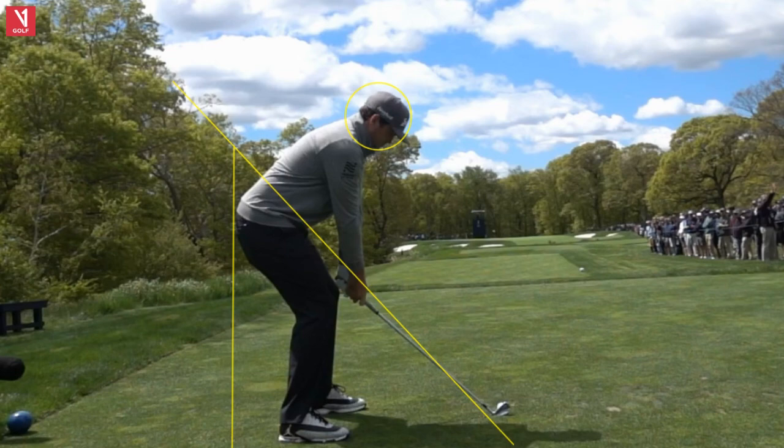I'd love to see him do that sooner than later. So let's take a look at this motion, and I want to talk about the proper setup. A lot of people ask me that when I'm teaching — how should I set up? I think the proper setup is one that gets you into proper impact. So this is a little different right here.